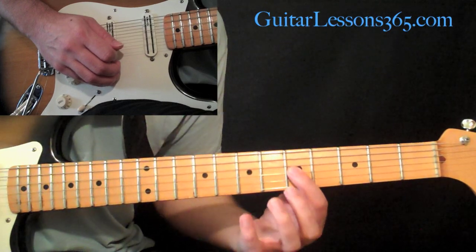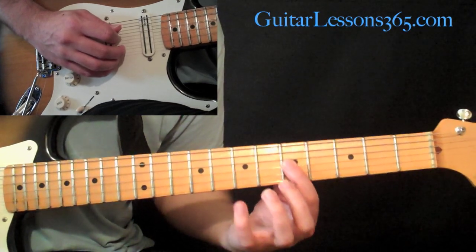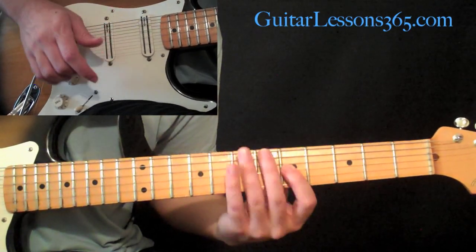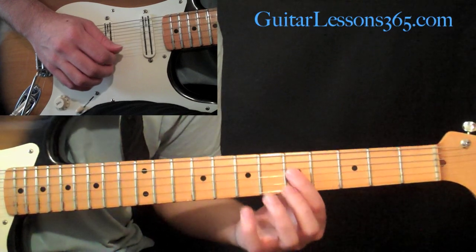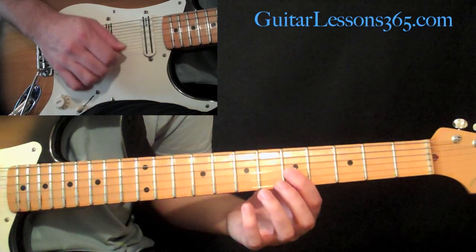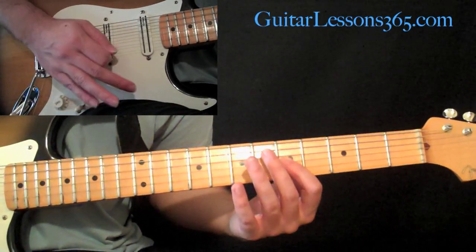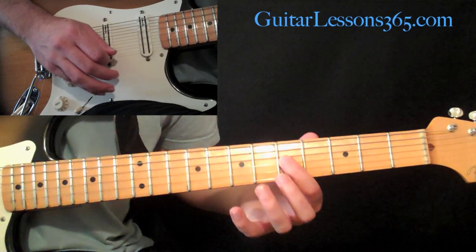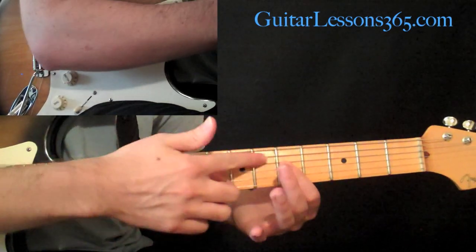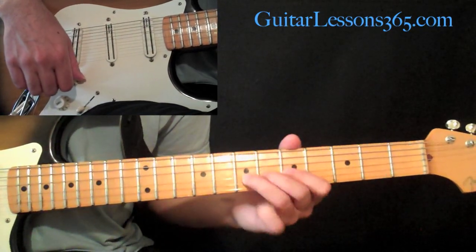When I move to the third string, I'm muting the first and second strings with the underside of my index finger, and the fourth string with the tip of my index finger. The fifth and sixth strings are muted by the palm. The reason I use the finger tip for the adjacent string is because it's very difficult to get that close to it with your right hand palm without muting the note you're actually playing. It's easier to use the tip of your finger for the string right adjacent to the one you want heard, and the palm handles the strings far enough away.